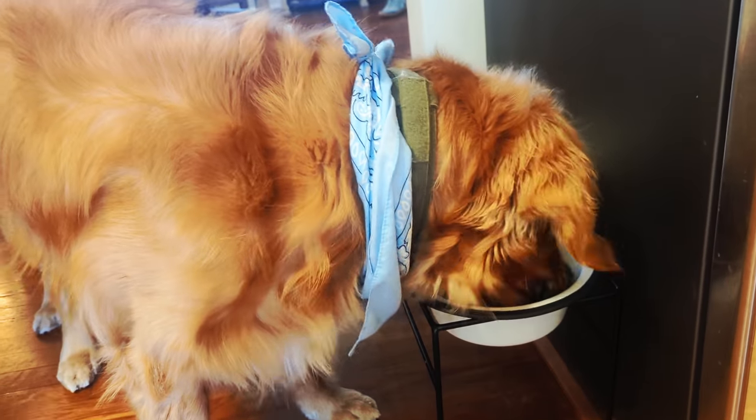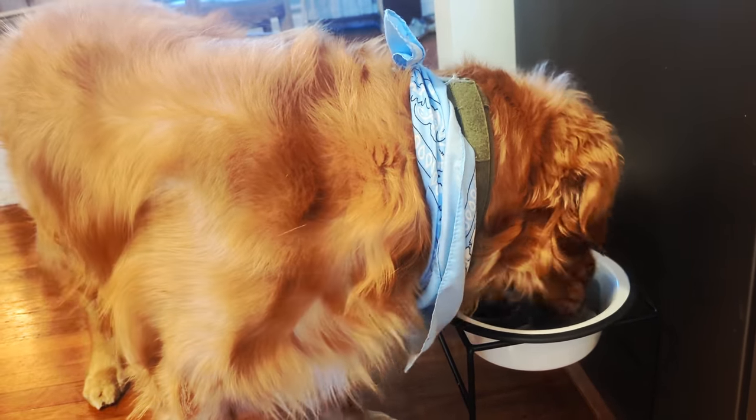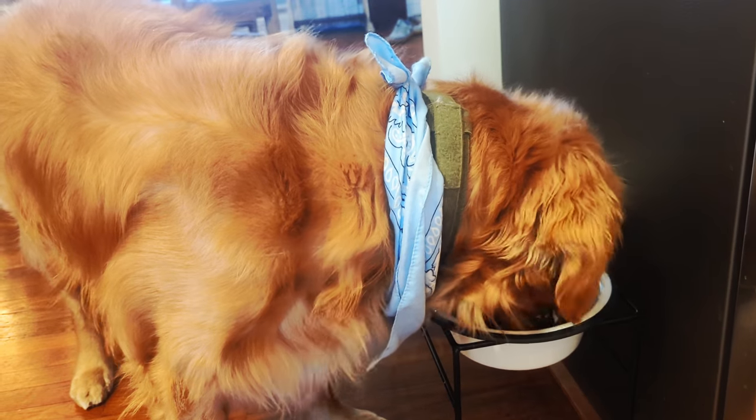So if you have a dog who eats really fast — we say eats in a New York minute — or if you have a dog that needs extra mental stimulation throughout the day, then this product is going to be for you and you're going to find it extremely helpful.